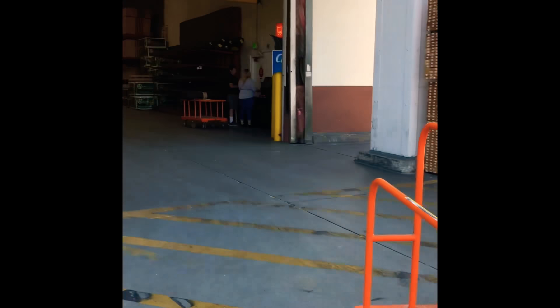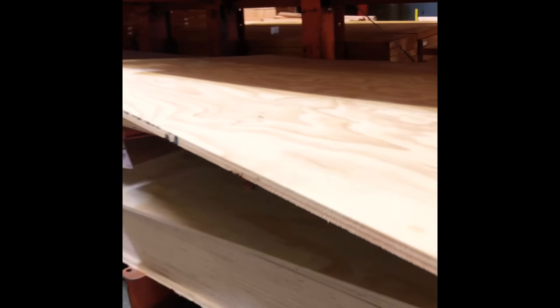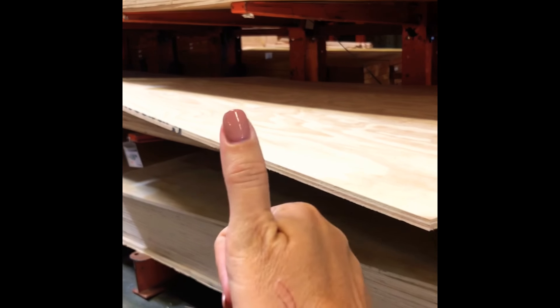Here we go to get the plywood for the bed — ACX three-quarter inch. Making sure we don't get a piece that's warped. ACX means that it's smooth on one side and rough on the other. It also means it's exterior grade, so it has stronger glue in it for if it gets moisture or sweating from your body. It won't delaminate.